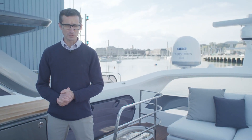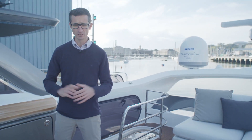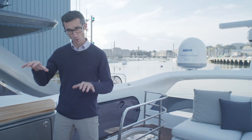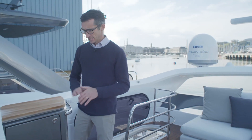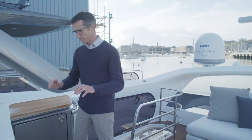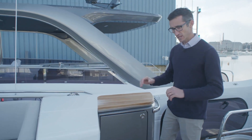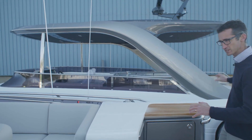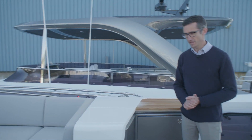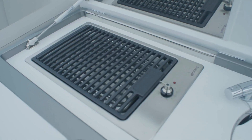Now on the flybridge of the S78, outside Shed 10 at Newport Street - where both the S78 and the Y78 behind us are built. As one of the platform boats, the Y and S really differ from the main deck upwards. The Y has a huge flybridge, but on the S we still have a fully integrated wet bar with a barbecue, sink, and ice maker fitted.